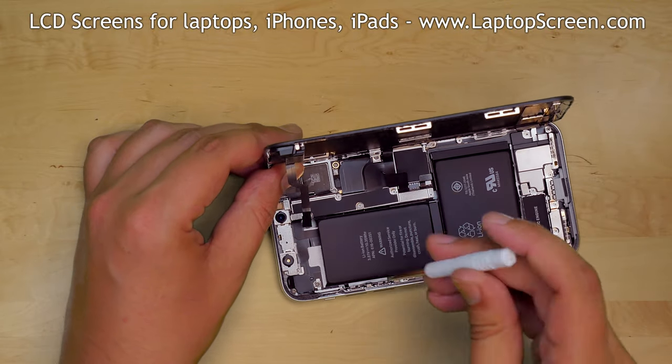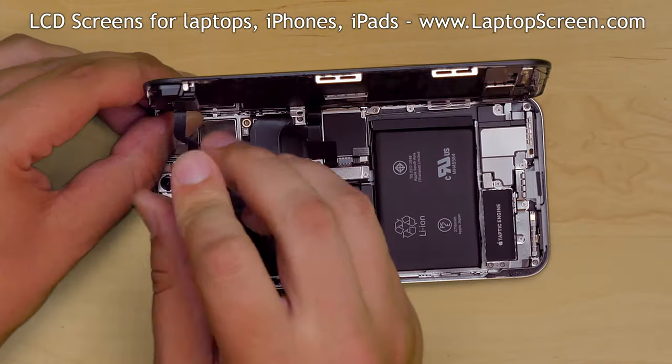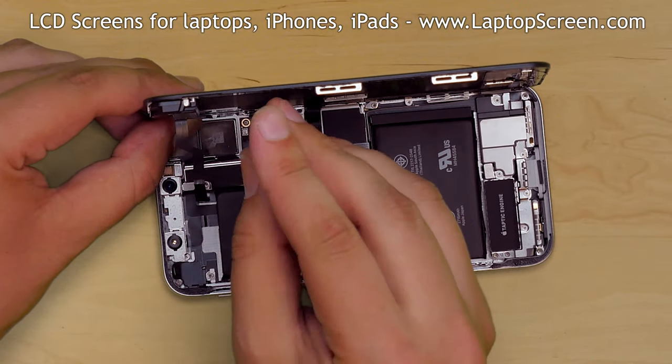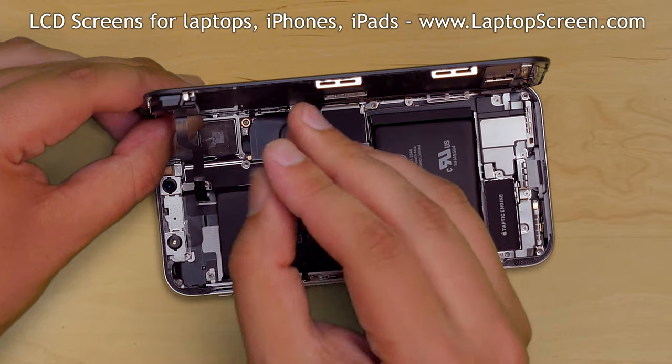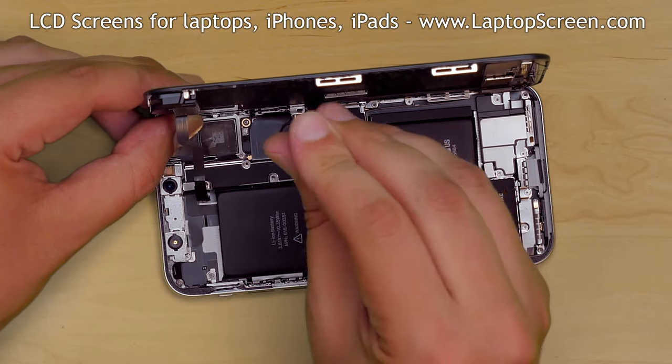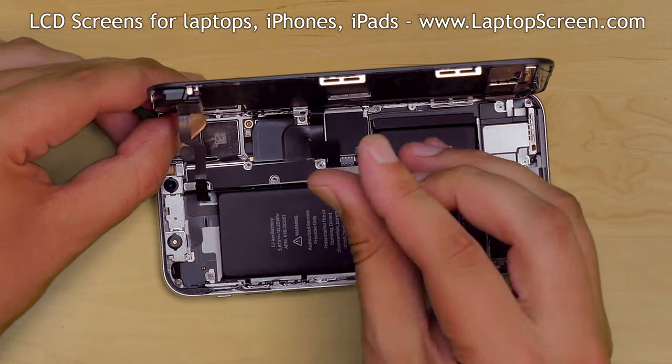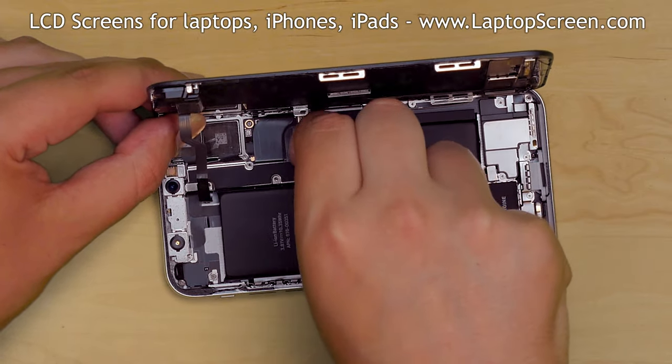Now we have access to the connector shield. Using a tri-wing screwdriver, carefully remove the five screws securing the large shield, then remove the shield.